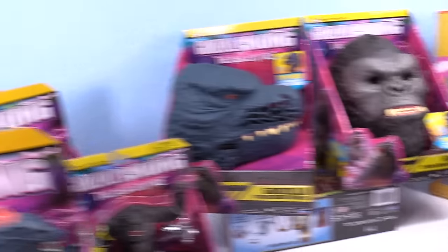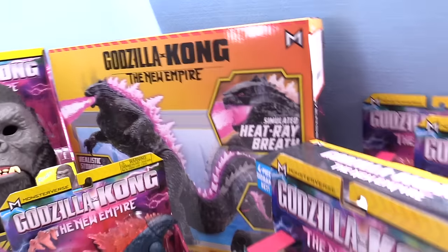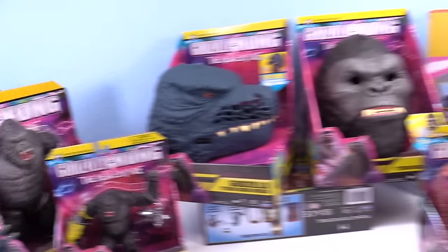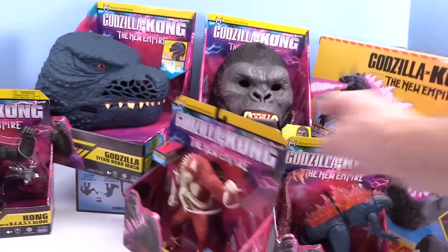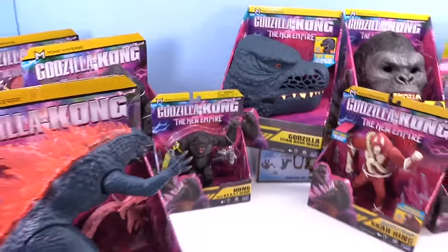Playmates has really done a great job with all this. They did send me a couple things, but I bought most of the stuff myself. Pretty neat line — this is all out before the movie comes. It's pretty extensive. We don't have everything — we ordered other stuff and it's coming in.